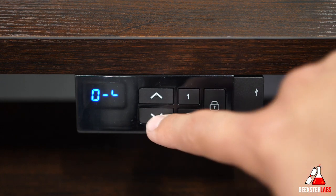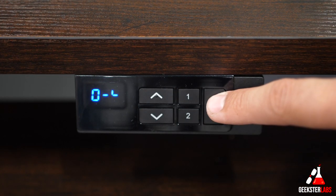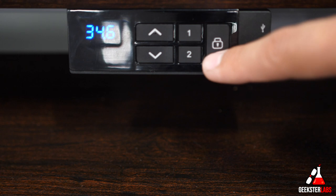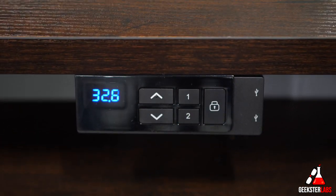On the desk we have a control panel, and on this control panel there's a lock button so you can't accidentally bump into the buttons and have it go up or down while you're using it. You have to press down on the unlock button to unlock the settings, which allows you to either manually adjust up and down, or use the presets. It comes with two presets — one for the down position and one for the maximum height — and it's relatively quiet, barely making any noise at all.